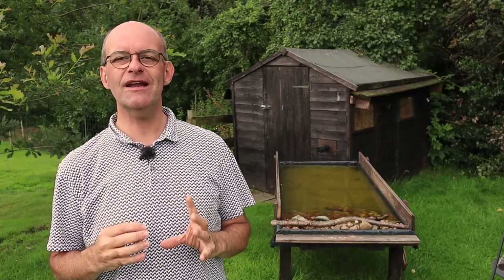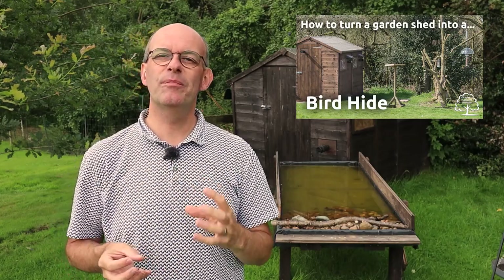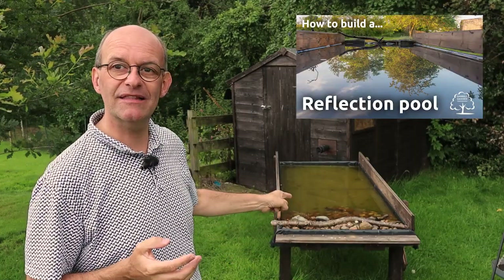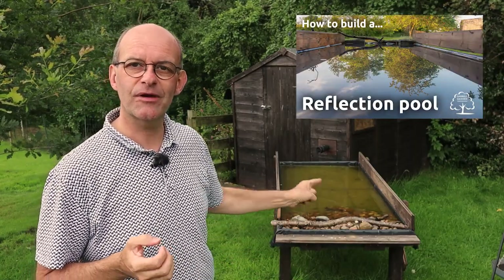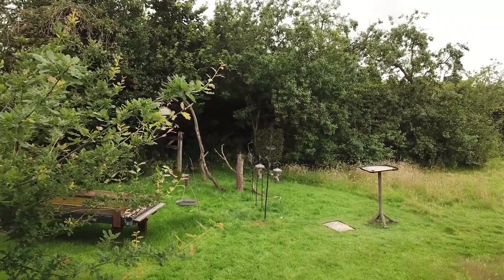There are quite a few videos already on the channel where I explain how I built the hide and how I set up the perches and feeders to get the best photographs of birds. There's another video as well where I built this reflection pool, so go and check that out if you're interested afterwards. I'll put links down below in the comments and up above in the card. I'm really lucky to have this right on my doorstep so I can do some wildlife photography whenever I want.